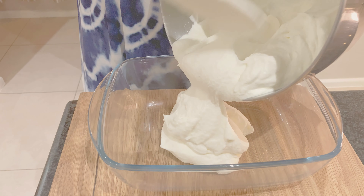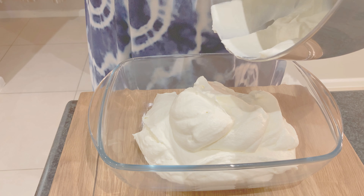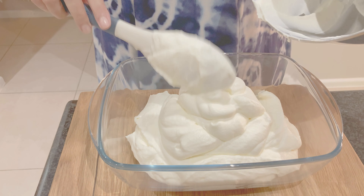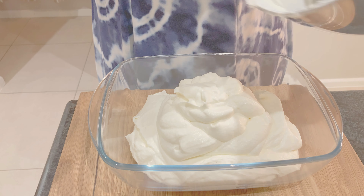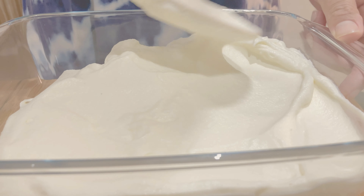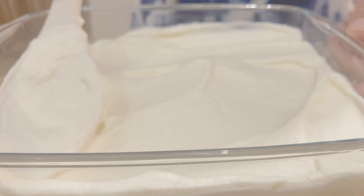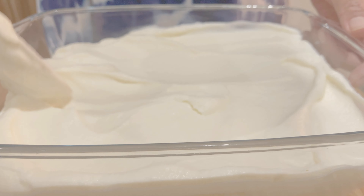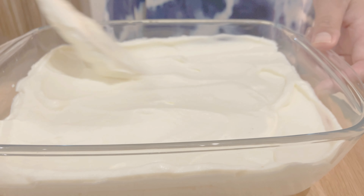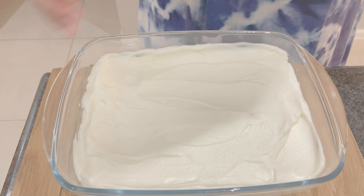After we incorporated the vanilla paste and salt, we are going to add it to a container that can go in the freezer. I have this freezable glass container which I just love, but a loaf tin covered with cling wrap works well. This goes in the freezer for a few hours until set.